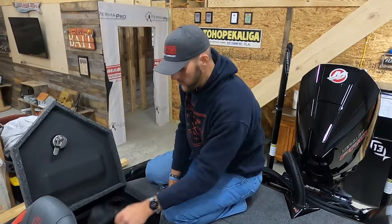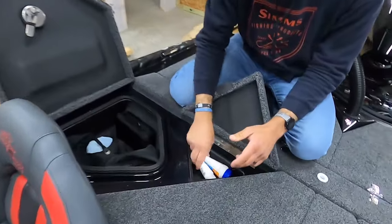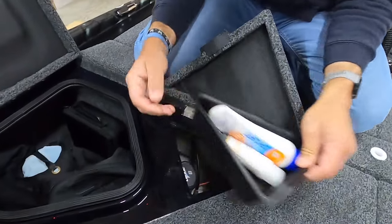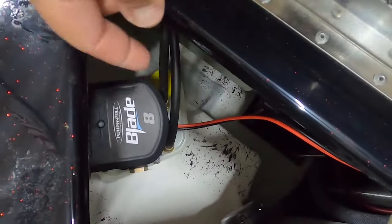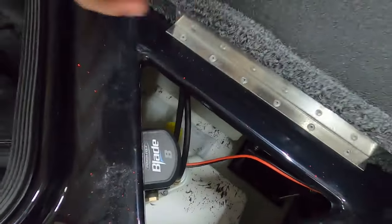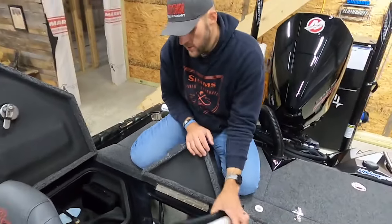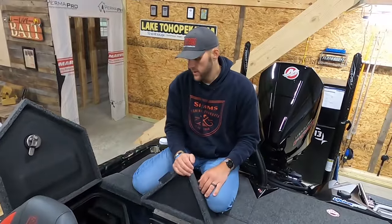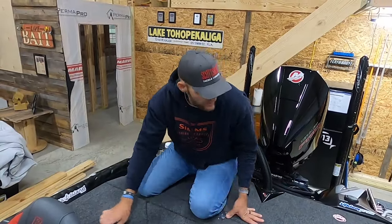Pretty simple back here — I keep it pretty light and clean. For the triangle lids: I keep sunscreen in here. Bass Cat made these so that the PowerPole pumps and the screens for your live wells are all right here — you can clean your screens, and if you've got a PowerPole problem and need to refill fluid, everything is right here. That's on both sides.